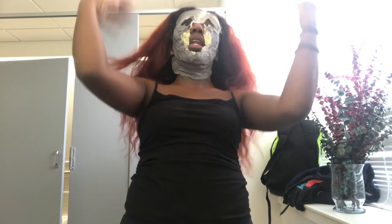We're taking this nose off first because I cannot breathe. What the fuck was I thinking? Okay, that part wasn't that bad.